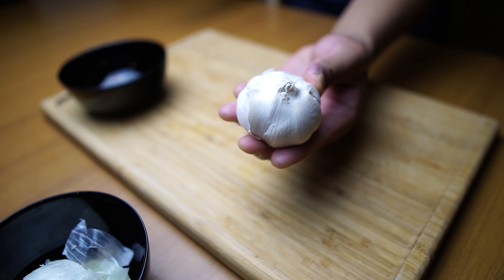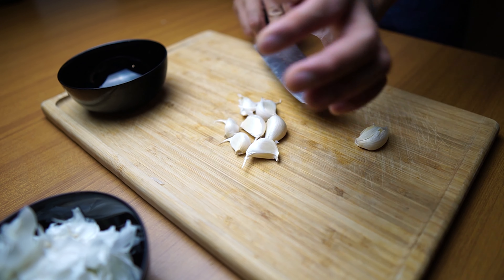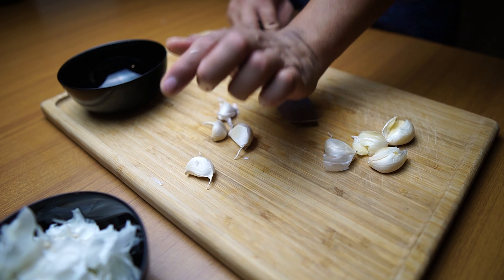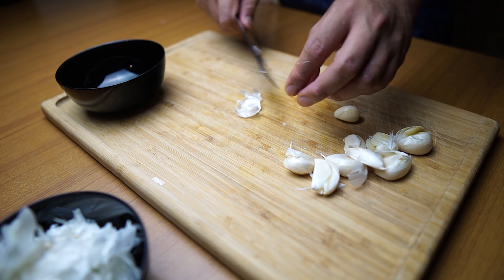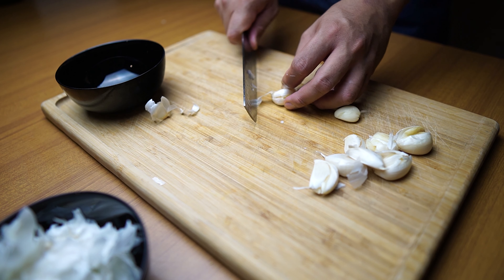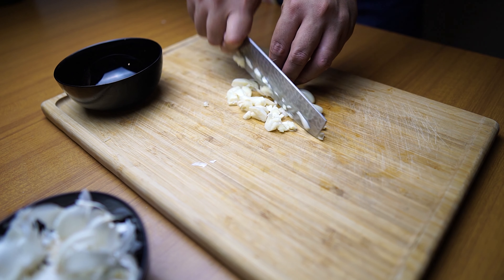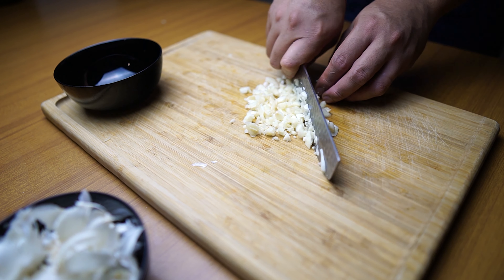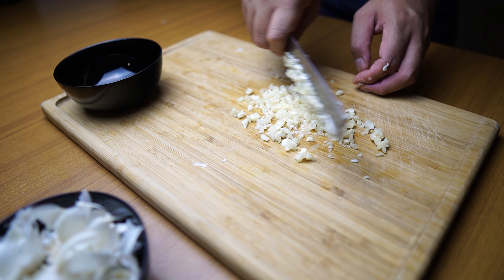One bulb of garlic — we will need to mince all of it. I want our dish to be more garlicky, that's why I use a lot of garlic.